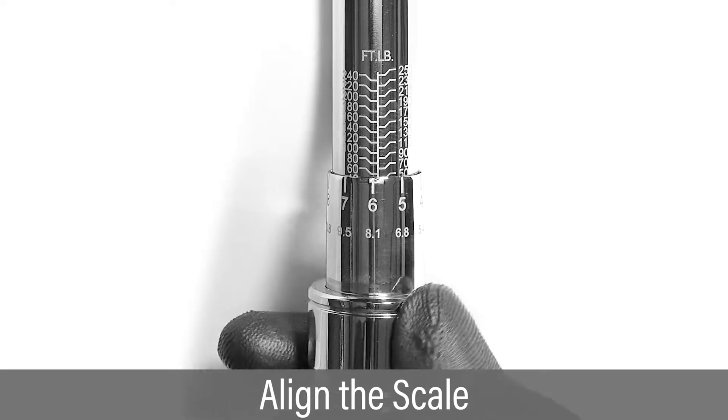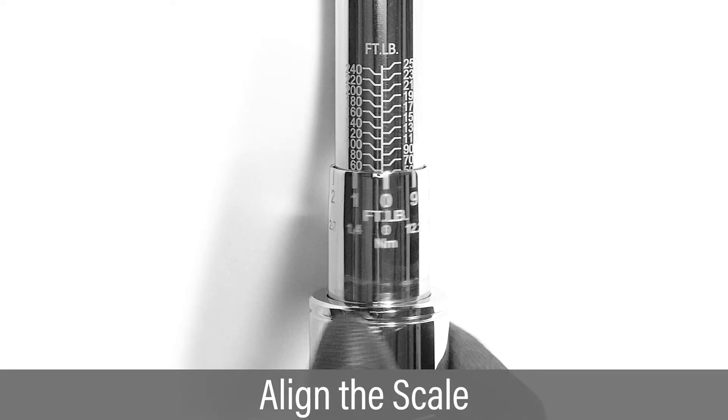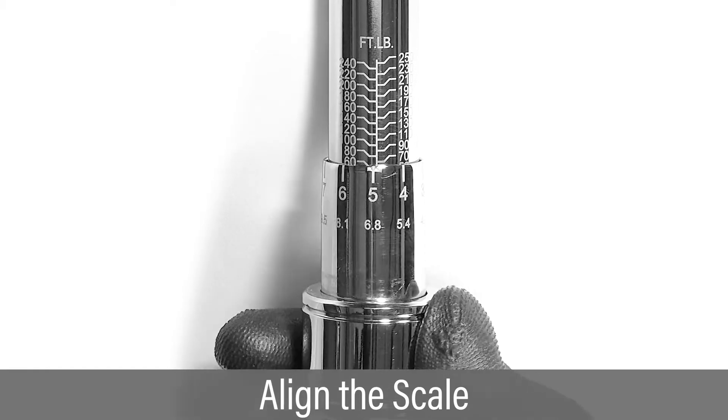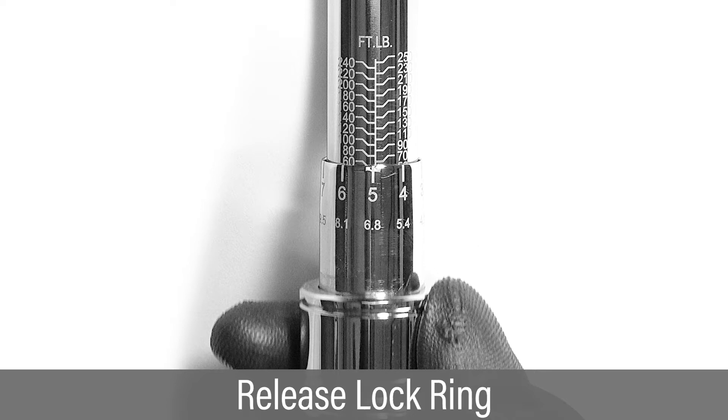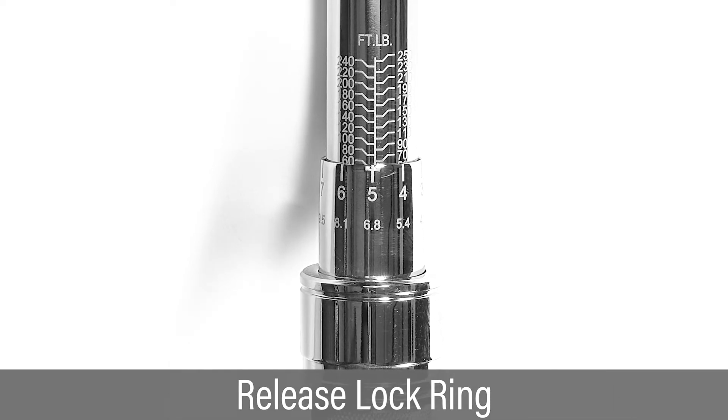Rotate until the vertical center line aligns with the 60 foot-pound horizontal line. Then continue clockwise until the 5 on the center line is set to a torque value of 65 foot-pounds. Release the spring-loaded lock ring to lock the torque.